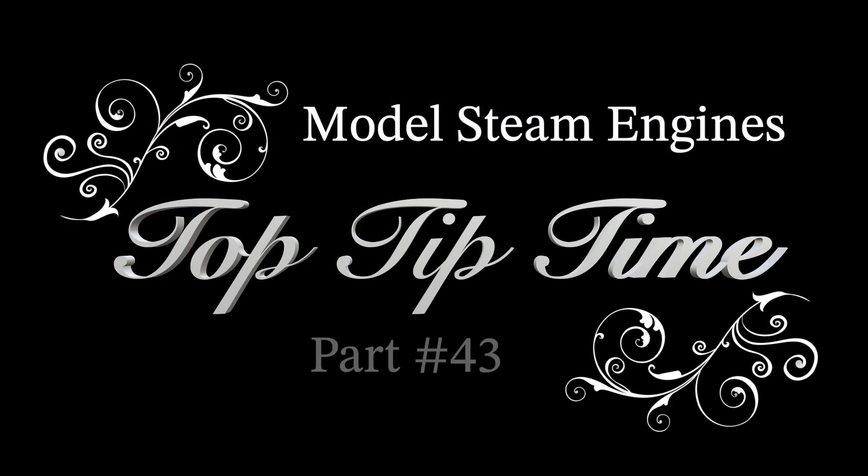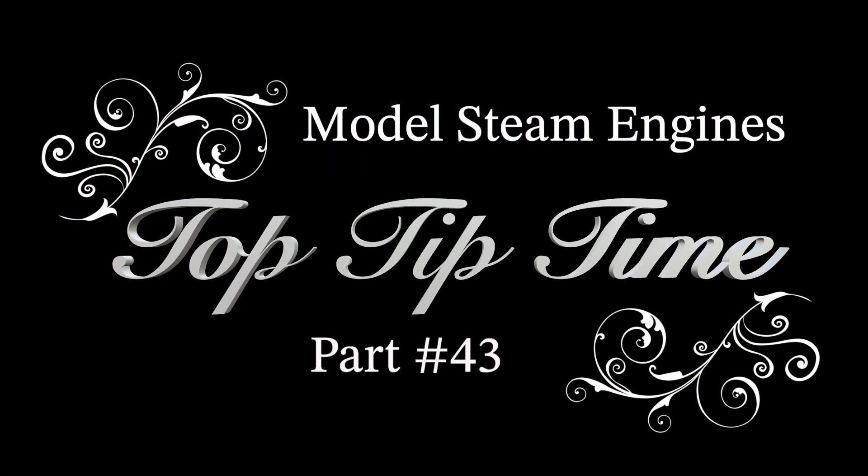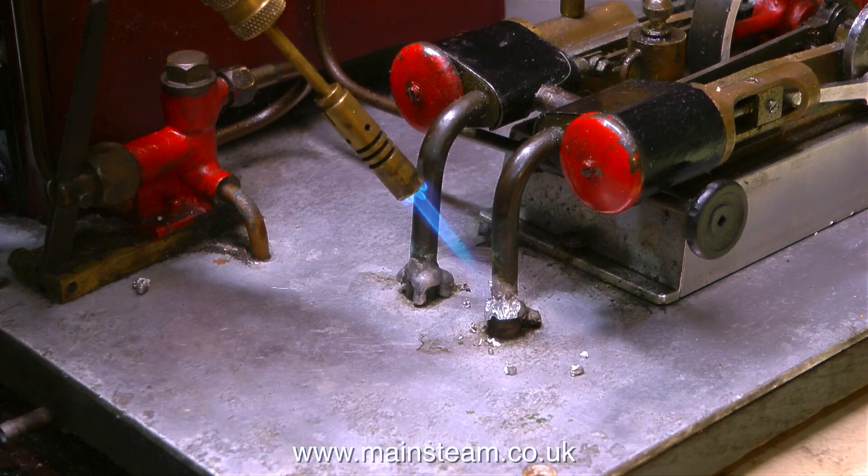Welcome to Model Steam Engines Top Tip Time Part 43. This is a compilation video containing some very useful tips, as does the rest of the series. The reason I make these compilation videos is usually because I'm otherwise engaged and can't make a video from scratch.